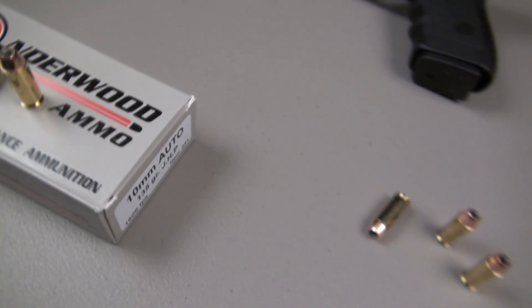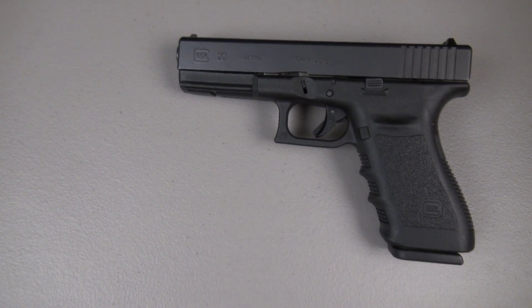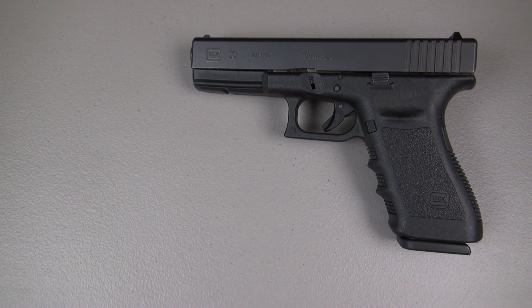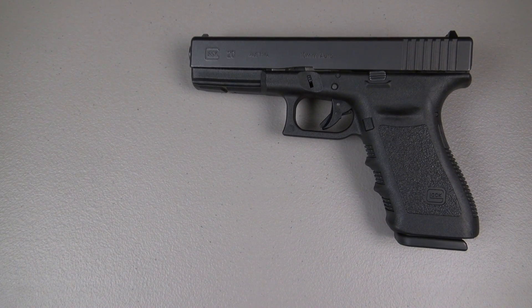Moving along for this .40 caliber bullet — I don't know what barrel length Underwood was using to get that number, but I'm running tonight with the Glock 20. This is the SF, or short frame, model with a 4.6-inch factory barrel using the factory spring.